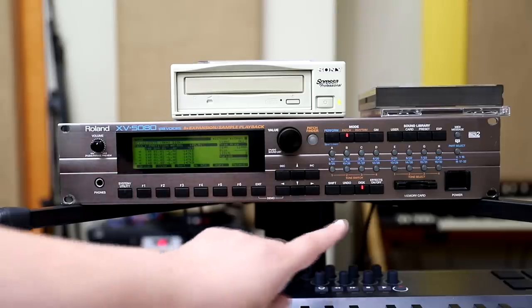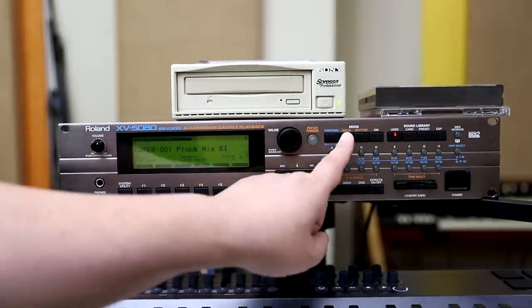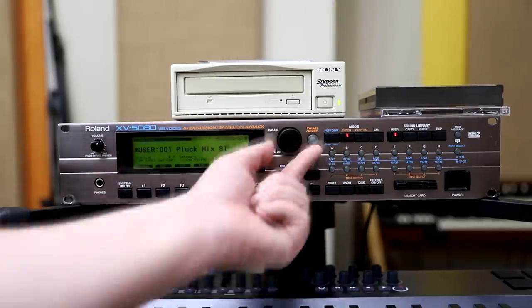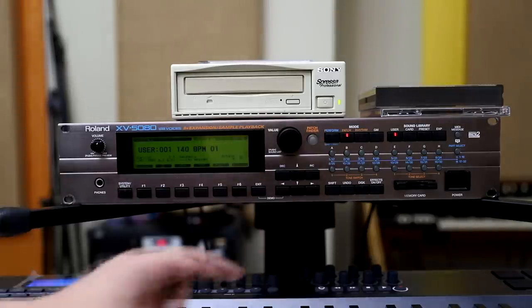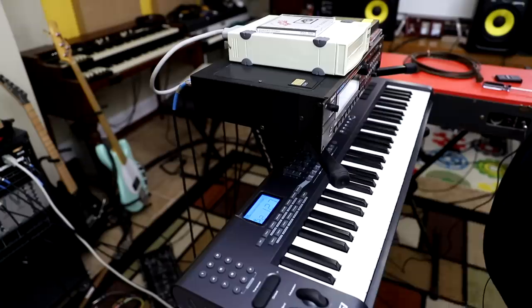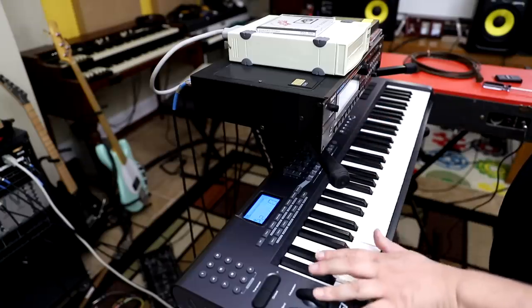All right, now it's loaded — the loops. Get out of the disk, go back to patch mode. And again we need to refresh this, so right and left. And there you go — 140 BPM 01. Let's play this patch. Here we have the 140 BPM loops. Let's test them out.